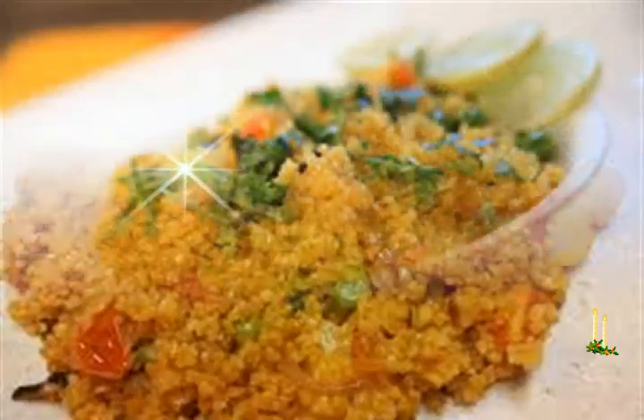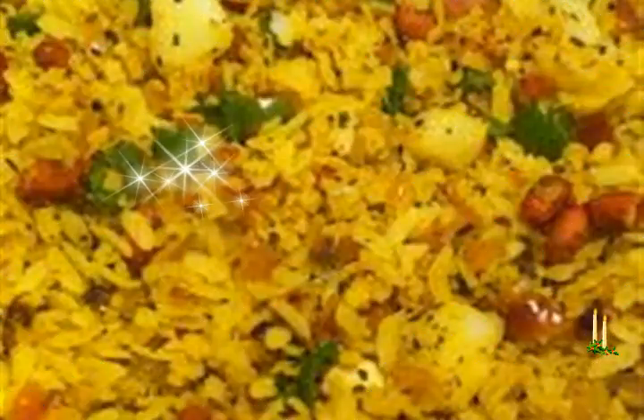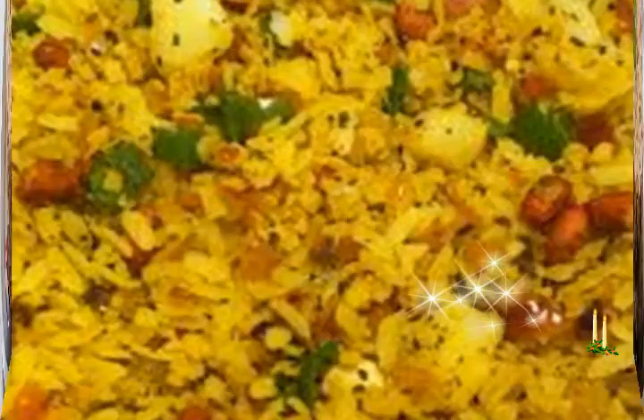Splutter the cumin first in the hot oil. Add chopped onions and sauté till they become transparent. Now add chopped ginger and green chilies and sauté for some seconds. Add tomato and sauté for 1 minute.